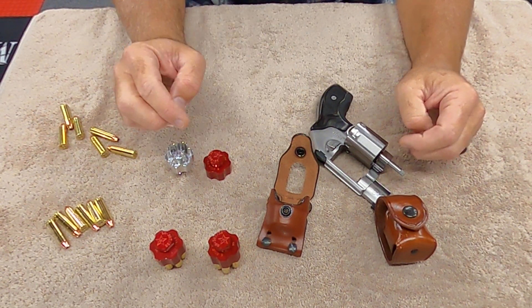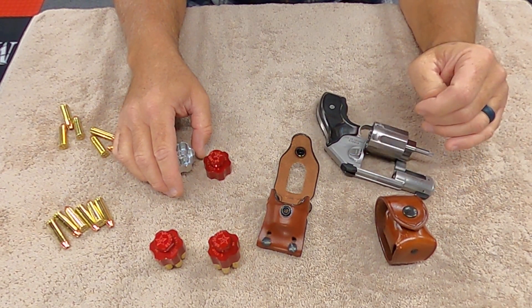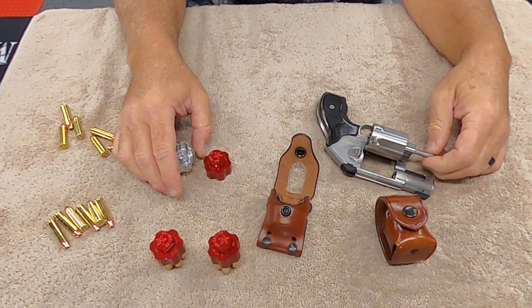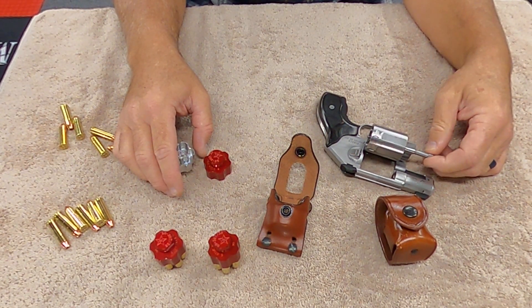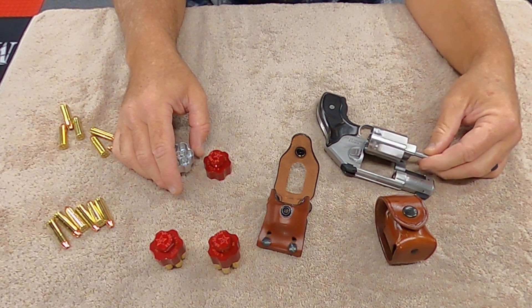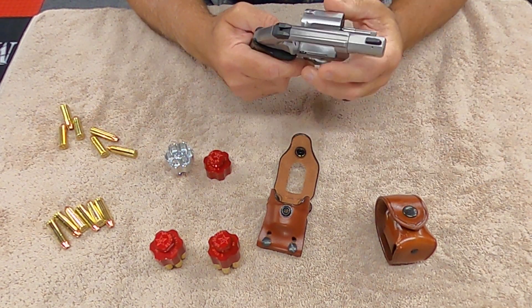Hey everybody, welcome back to Doc G's Reloading. Today I wanted to cover two things. The first one will be real quick, and that is the TK Custom — that's T as in Tango, K as in Kilo — Custom.com. They have a $35 spring reduction kit for the Kimber K6S.